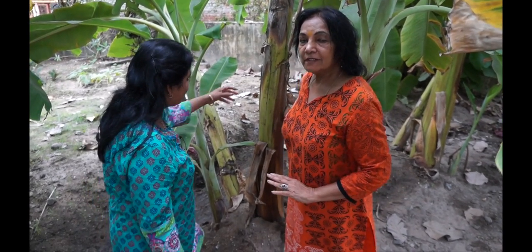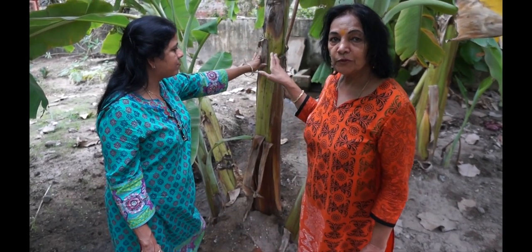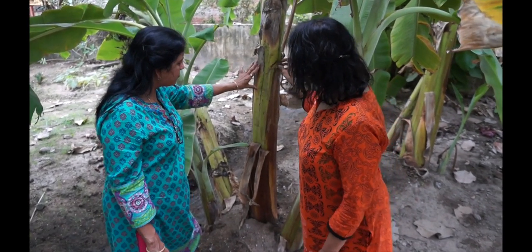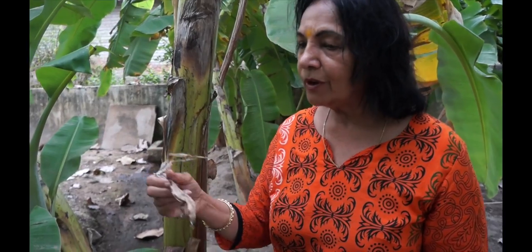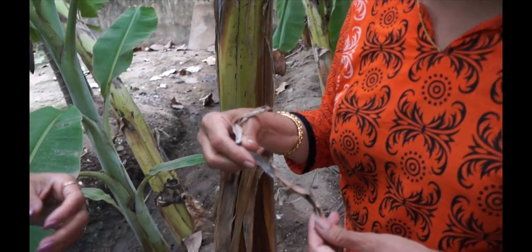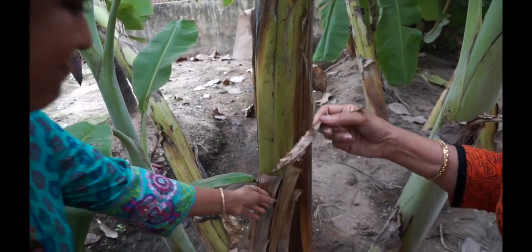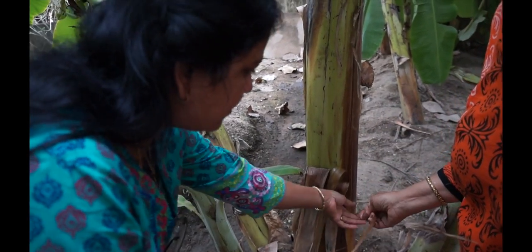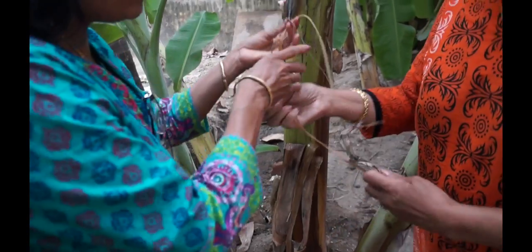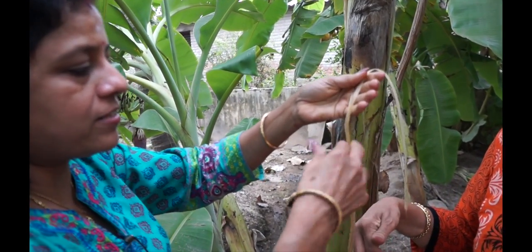The best part of this is every part of the banana is so useful to health — and not only to health, but in other ways too. What do you call it in Tamil? Vara Nare. The Nare is so beneficial. You can cut them in thin slices, and that becomes a rope. See how strong it is — you just can't break it. You definitely need scissors to cut it.